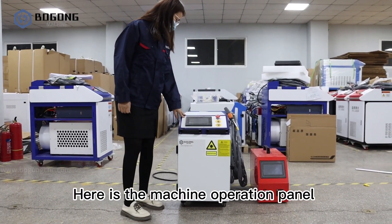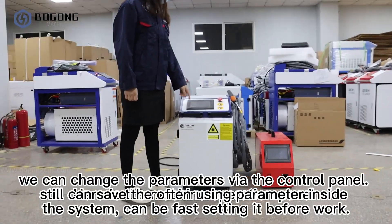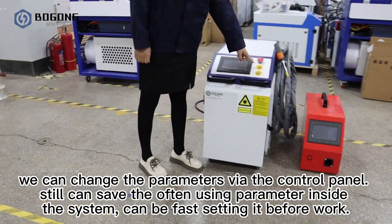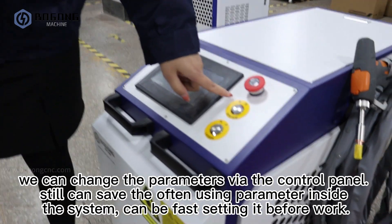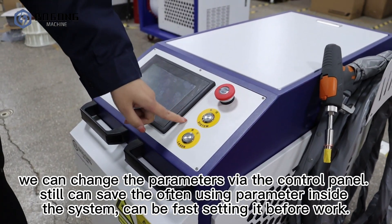Here is the machine operation panel. We can change the parameters via the control panel, and still can save the often-used parameters inside the system, so it can be fast to set before work.